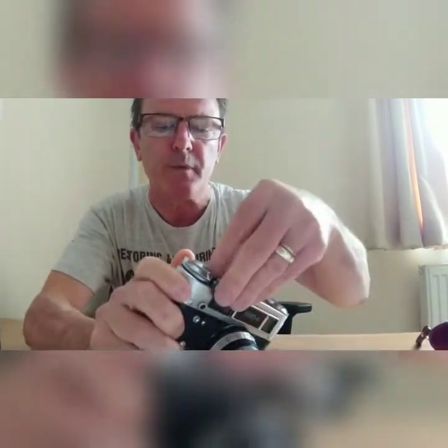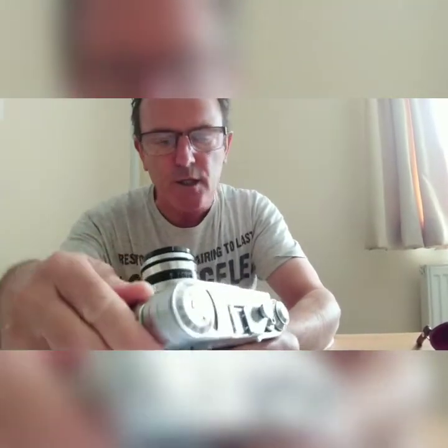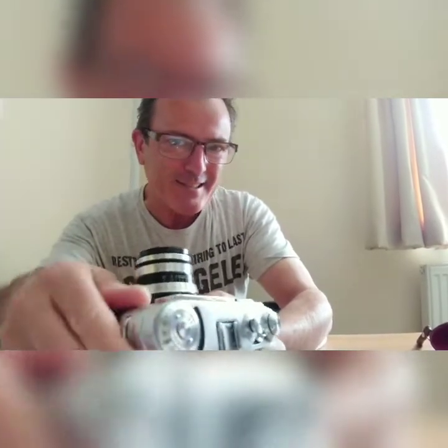I'm going to put this in position B and turn — and now it's in position B, the mechanism is free to go and I'm rewinding the film back into the canister. Without pressing that little button down and turning to position B, it's not possible to unlock the mechanism. It's quite a different way to rewind film in a 35mm camera, which I find quite amusing — it's a very hands-on process.